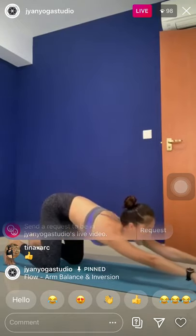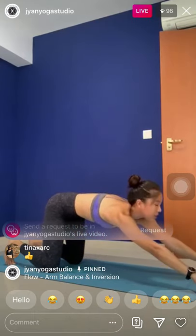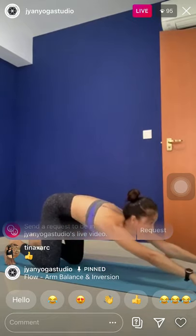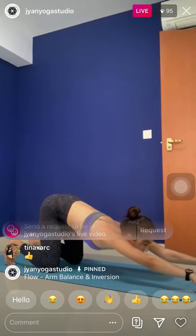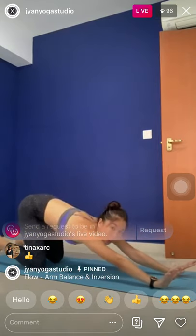Inhale. Exhale, go lower. This is a nice stretch for the shoulders. Inhale. Exhale, fold. One last. Inhale. Exhale — five. Now stay here. Try to look forward. Hide your ears between your biceps, tighten the palms and lift all ten fingers up.